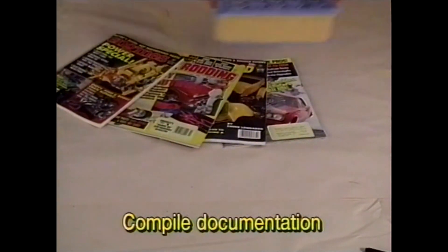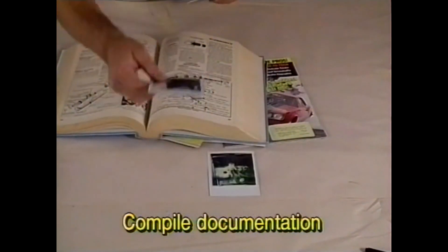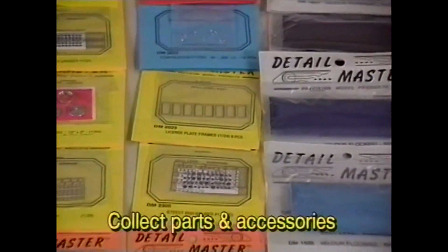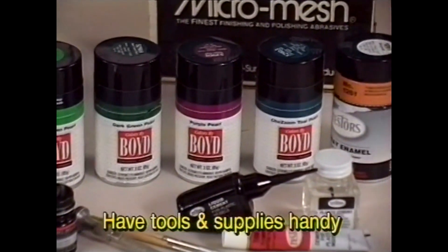Always start with good preparation before beginning a project. First, make sure you have all the research and documentation you'll need to build the car. Second, be sure you have all the parts and accessories you need to complete your project. And third, make sure you have all the tools and supplies necessary to do the job.